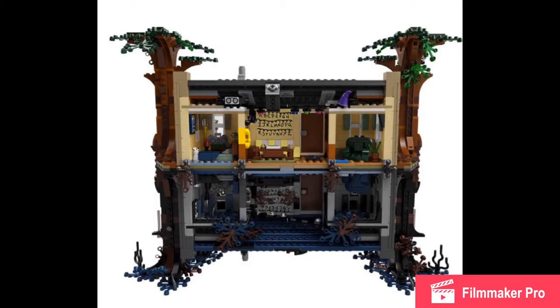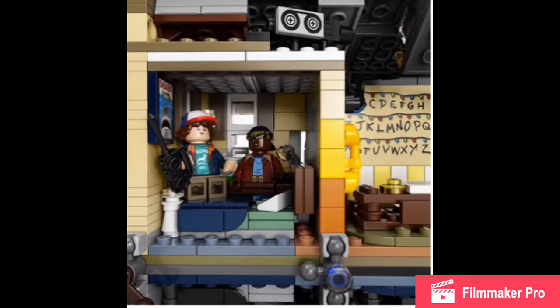The back isn't covered up, which is good to keep the price down, and you can actually play in it. It has the Upside Down as well, and it just looks so cool — the architecture is phenomenal.